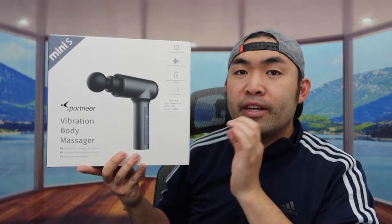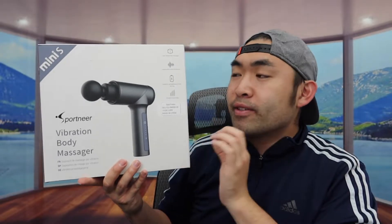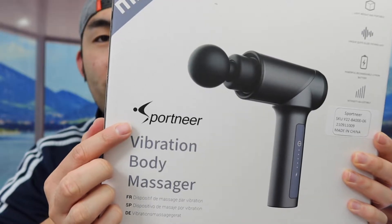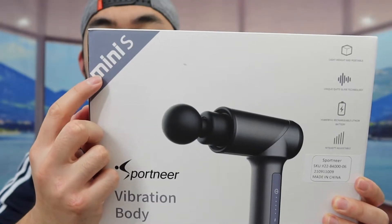Hey G-Tquad, welcome back to another episode of Is It Worth It? Today's episode, we've got this cool image right here, and basically what this is — it's a portable massage gun. The one we got right here is from this brand, and they call it the Mini S.